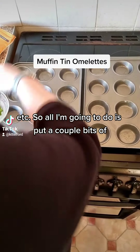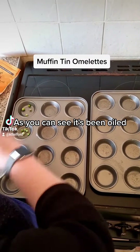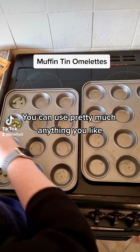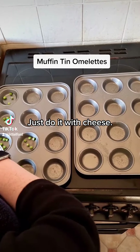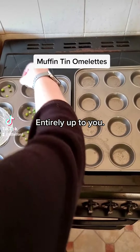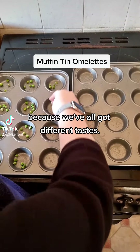All I'm going to do is put a couple bits of different things into each pan. As you can see it's been oiled. You can use pretty much anything you like — sweet corn, carrots, any kinds of meats, different cheeses, or you can just do it with cheese. It's entirely up to you. Each one of these is going to have something different in it, because we've all got different tastes.